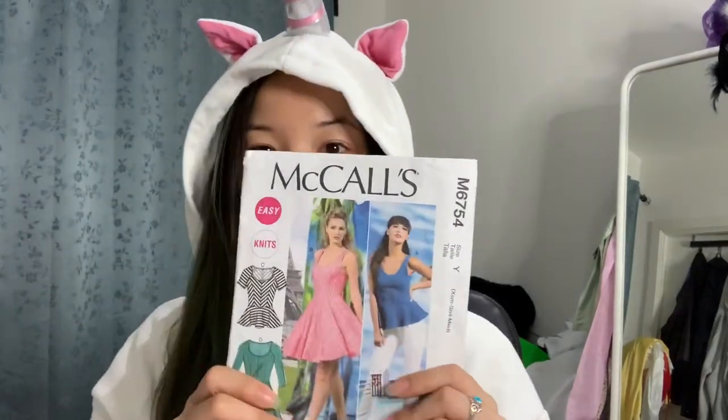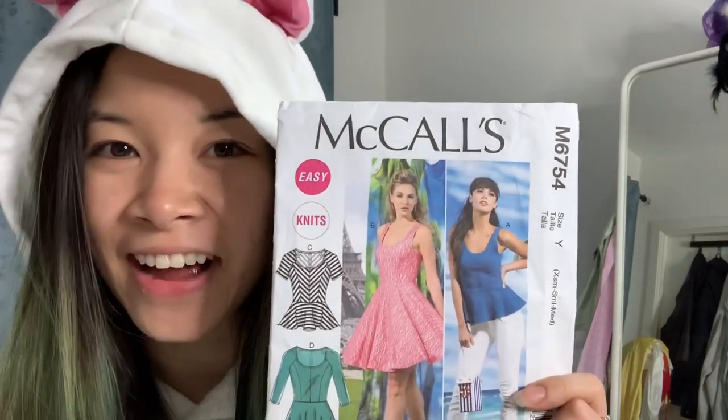Not today though. Today I'm going to be showing you how to make a very fast dress. This dress is actually kind of important because my friend is going to be receiving this dress as a birthday present. So because we're going to be giving this present to my friend, I want it to be as perfect as possible. So I will be using this pattern here, which is McCall's 6754.